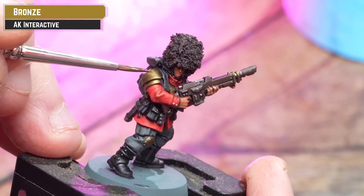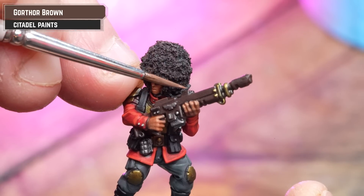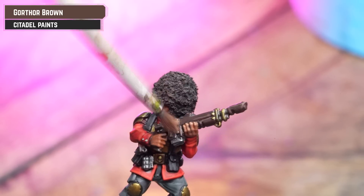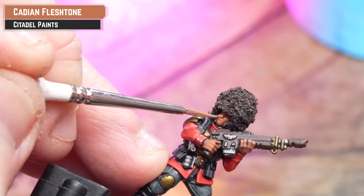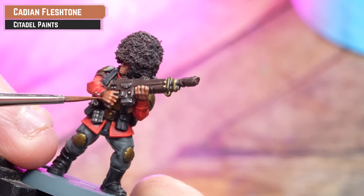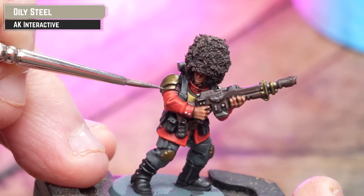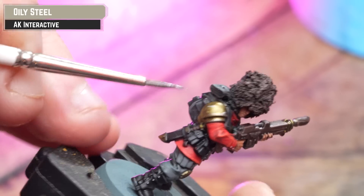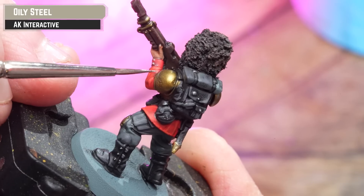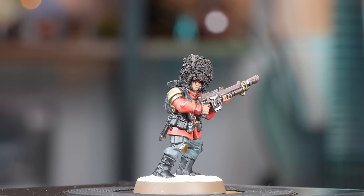Get some AK Bronze and tidy up all those armour details. Highlight any brown, such as the bearskin and gun casing, with Gorthor Brown. Tidy back up the skin using Catachan Fleshtone. Then for silver details and the bronze, highlight those back up with a little bit of AK Oily Steel. And there we are — our Vostroyan Firstborn is now done.